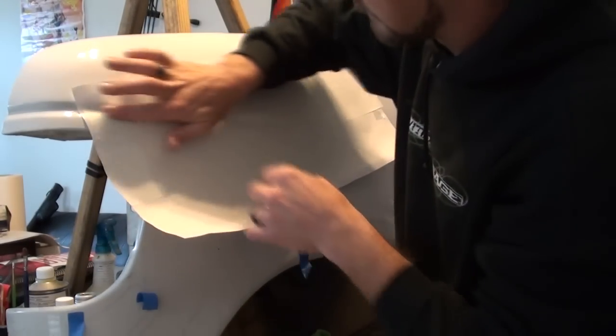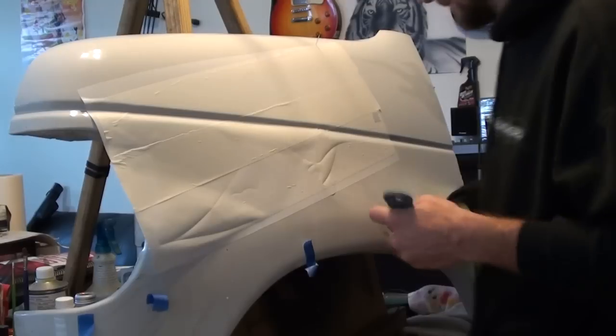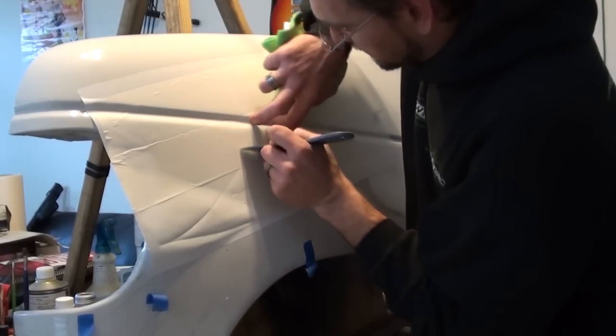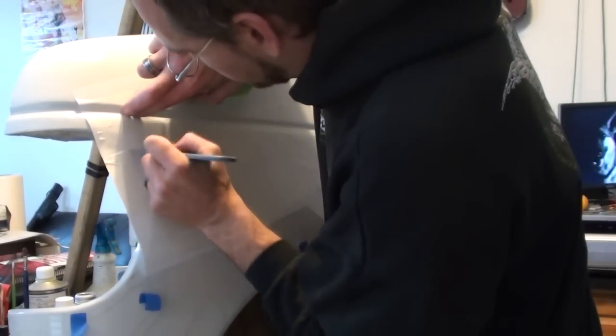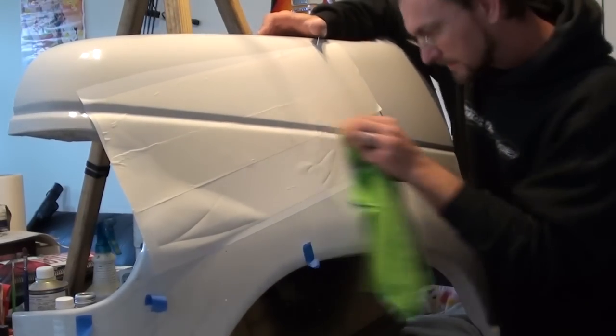The most important thing is to make sure that the stencil is wet so that we can fight this character line. I fought that character line for the better part of the video — I think I spent more time trying to smooth out wrinkles there than I actually did airbrushing.